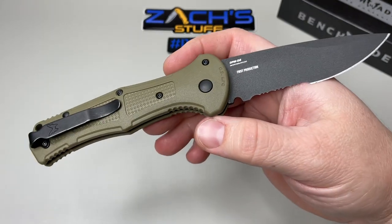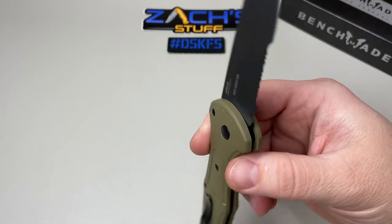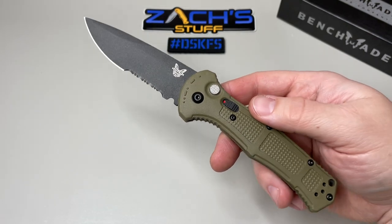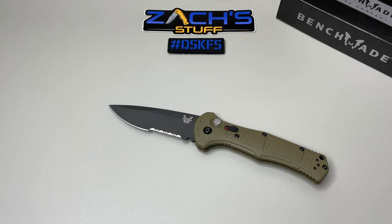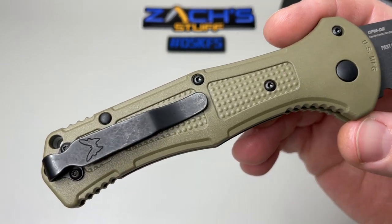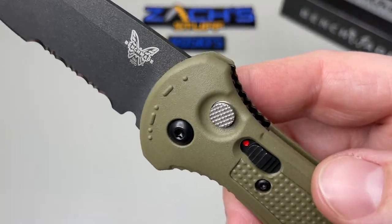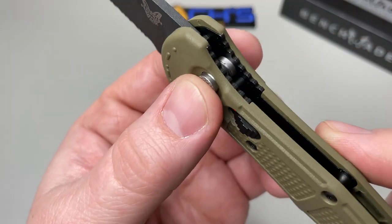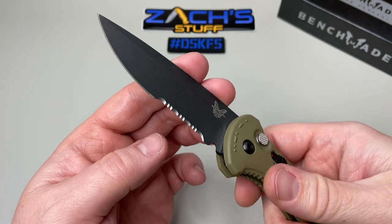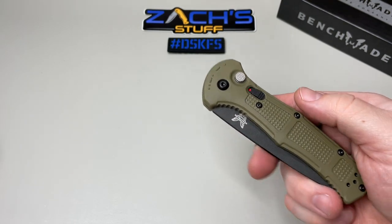We're going to test this one out and do some cutting on it because we've got to test out the CPM D2. I think they're going to get a lot of results and a lot of people testing it, since they're putting it in the hard use category with the Black Class. The black hardware, black pivot — it all goes really well with the Ranger Green. To close it, obviously it's locked open — you push down, hold it, and close it. It pops back out. You can lock it and keep it in your pocket so it's not going to fire out.